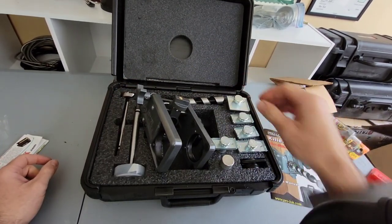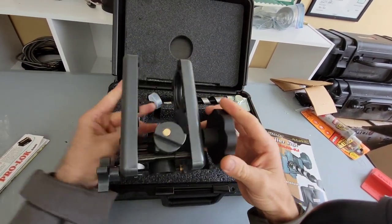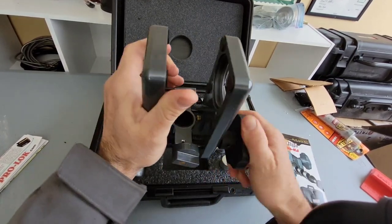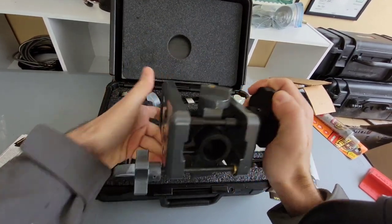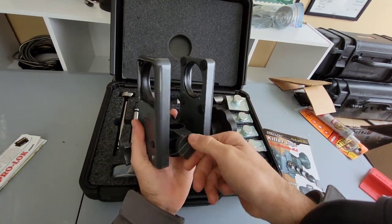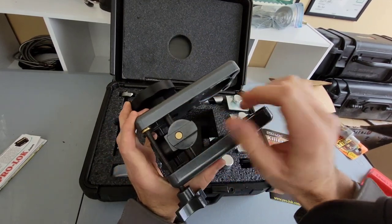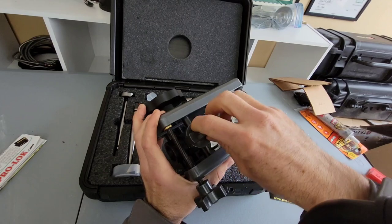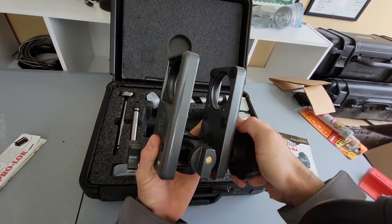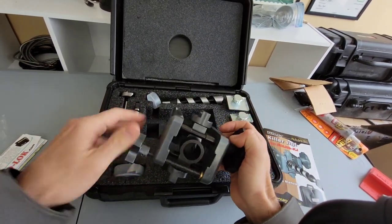As we take a look at this thing, you can see how massive, thick, and well-built it is. It's self-centering like so. And depending on which backset you've got — two and three-eighths or two and three-quarter — you can set it right there.